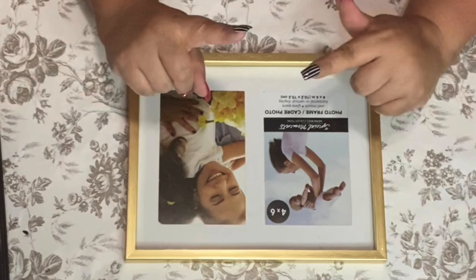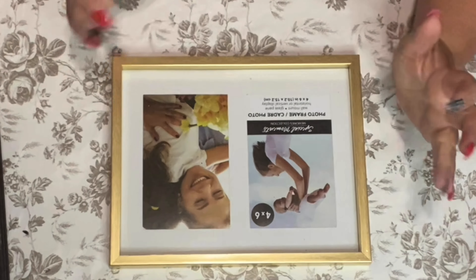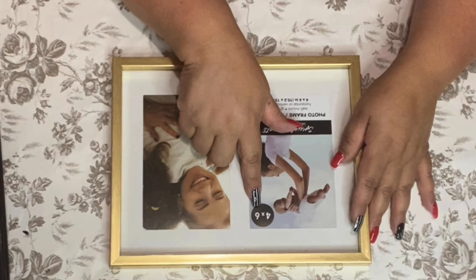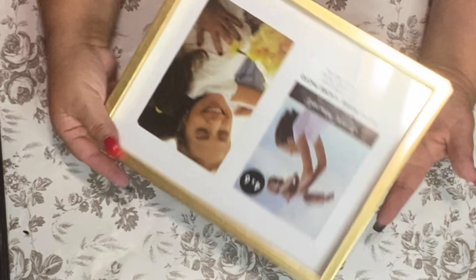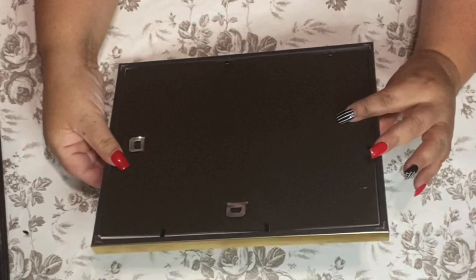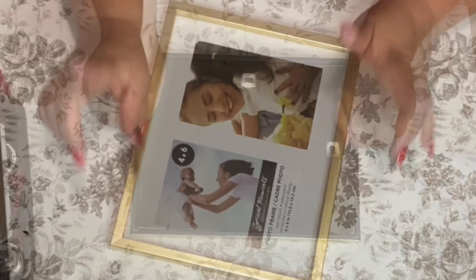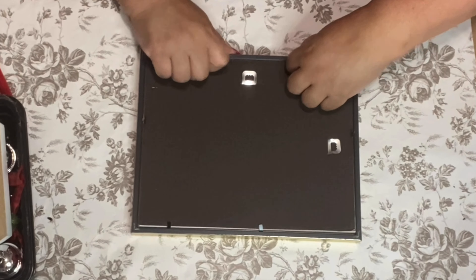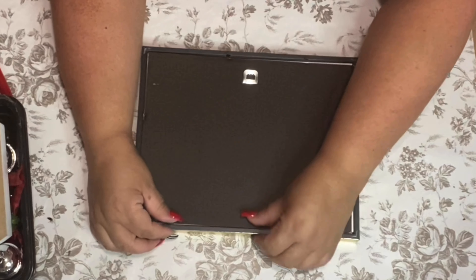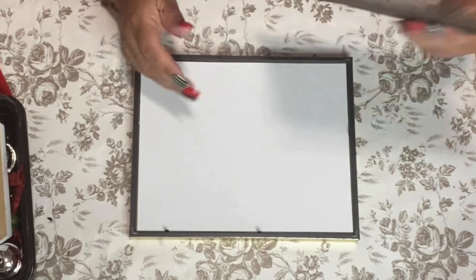We're gonna try something a little different — I'm not gonna do a voiceover. We're gonna show you how to make this and I'm gonna talk while I'm doing it. So it's a four by six frame I got from the Dollar Tree. I love that it was already gold — I thought it was really pretty for what I'm gonna do.